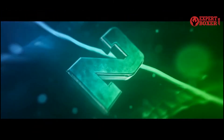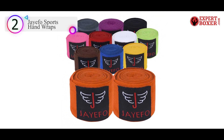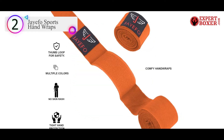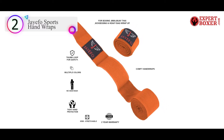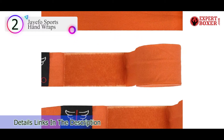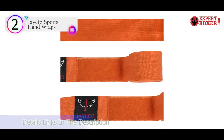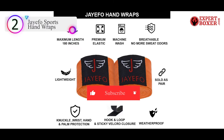Number 2 on our list is the JFO Sports Hand Wraps. Equipped with a 2-year warranty, these wraps are durable and long-lasting. Crafted with elastic and finished with textured material, they're designed to give you a stretchy, optimal fit that won't move around under your gloves. They're available in 15 colors and come in a set of 2.